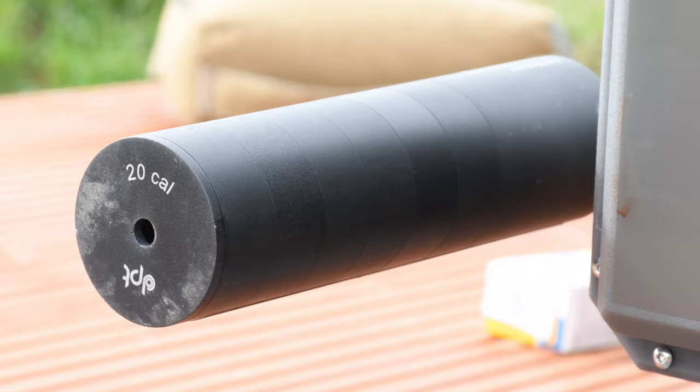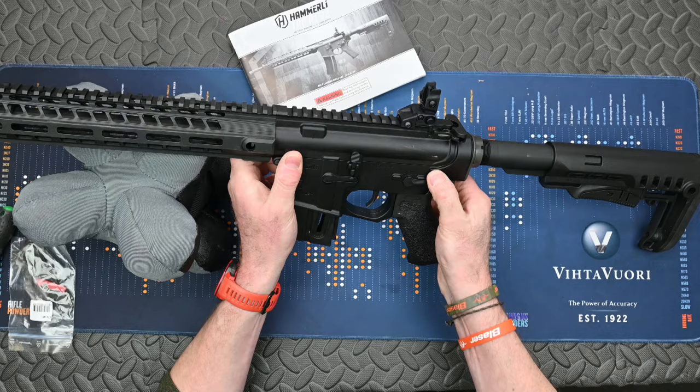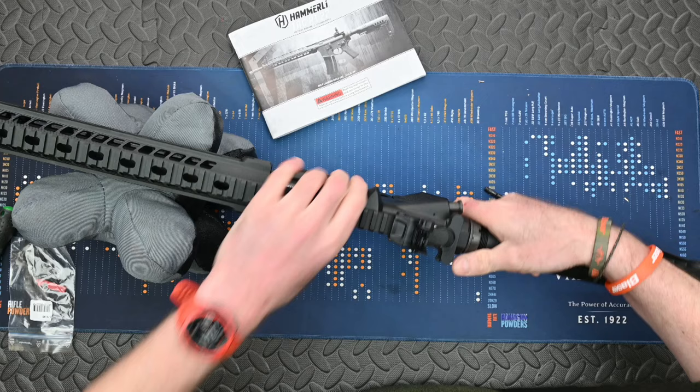Stripping the action for cleaning involves pushing the rear action pin out — it's sometimes a little bit easier with a small tool. You can then leave the action open, hinged open, and clean it out as normal.